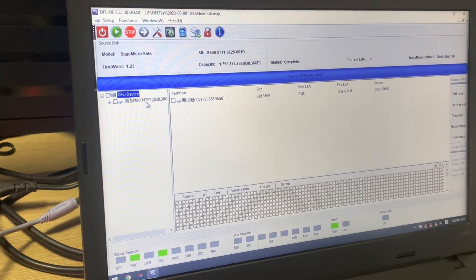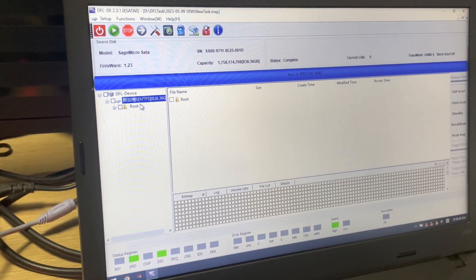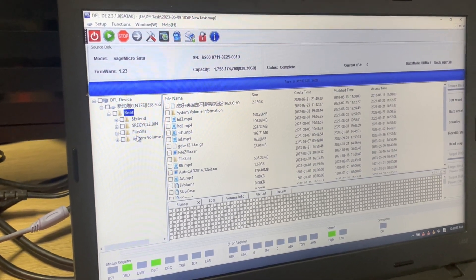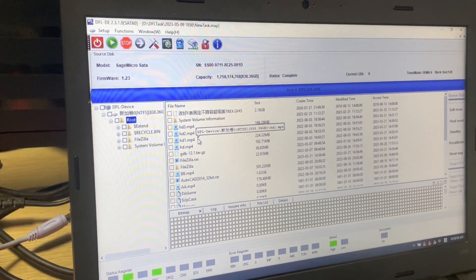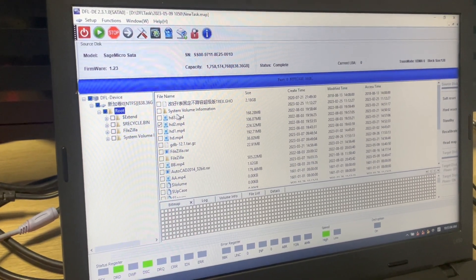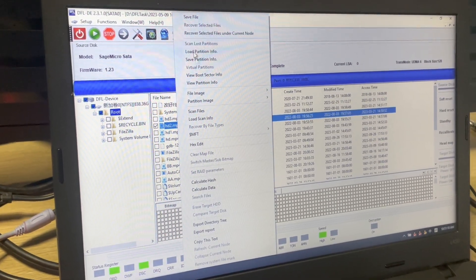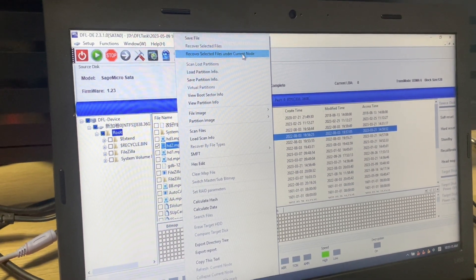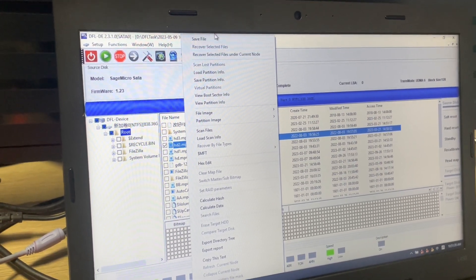We proceed to extract files directly. We can see the last partition has been listed directly. We simply click the root folder and we can find all the files within this SAS drive. All users need to do is select one file or select all the files they need, then right-click and choose Save File or Recover Selected Files on the current node.